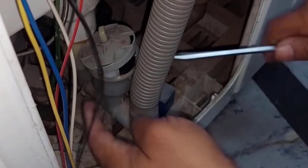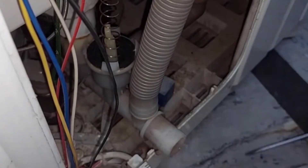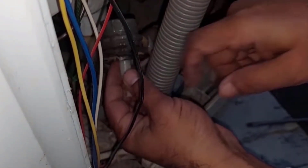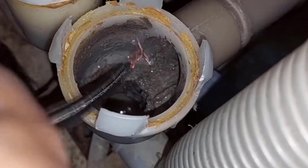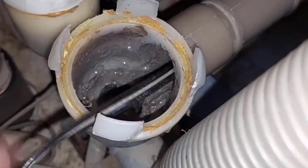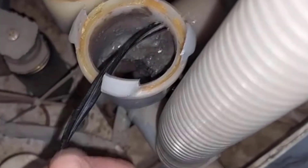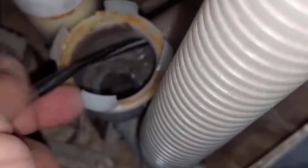Now look for the main drainage pipe of the washing machine. Open the cover and remove the drain buffer carefully. You will see gunk and debris accumulated there. Take a cable which has a twisted head, insert it into the drainage pipe, and rotate the cable inside the pipe. This will help to remove all debris and gunk from the drainage pipe of the washing machine.